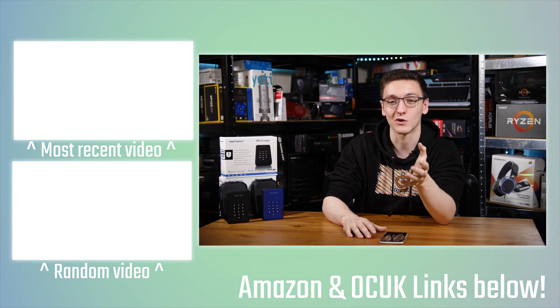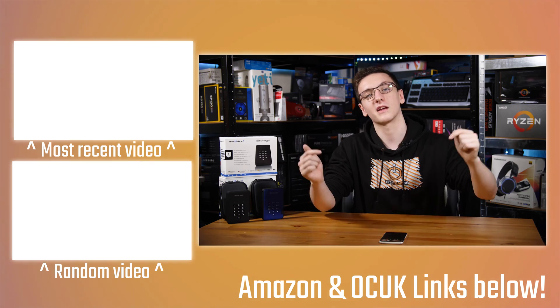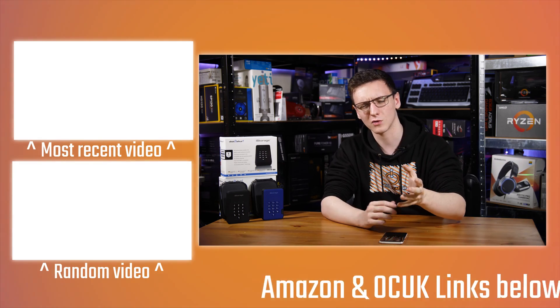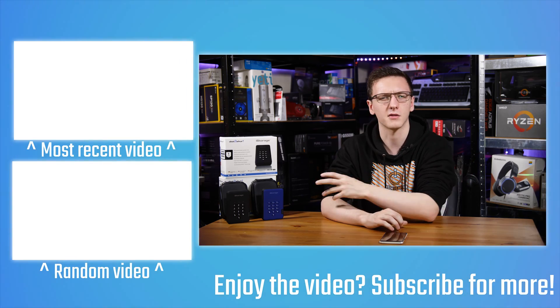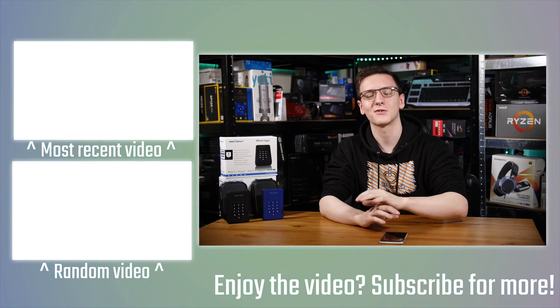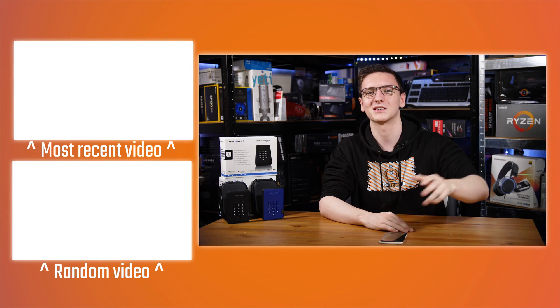I genuinely thank anyone who uses those affiliate links. You can check out the other videos over there, hit that subscribe button if you're new to the channel and want to see more tech-related content - normally more PC hardware rather than encrypted hard drives - but if you're interested, feel free to hit that subscribe button too. Thanks for watching, hope you enjoyed it, and we'll see you all in the next video.